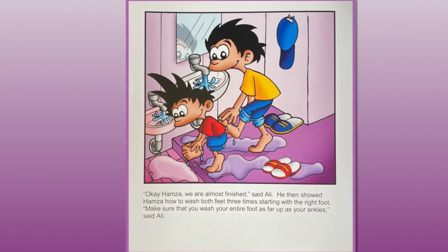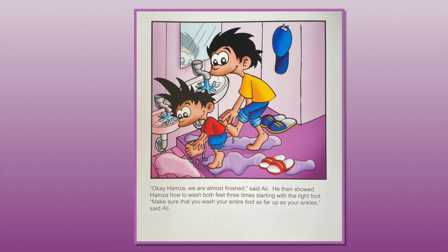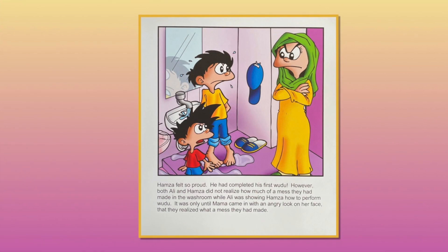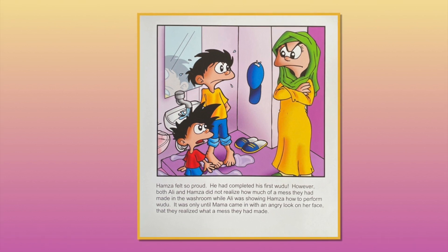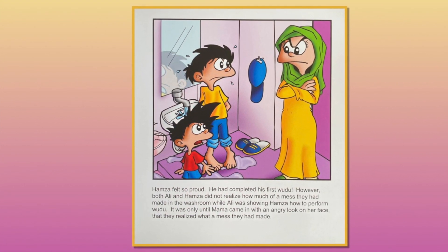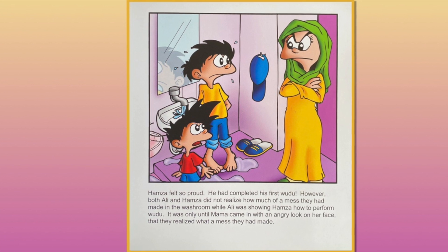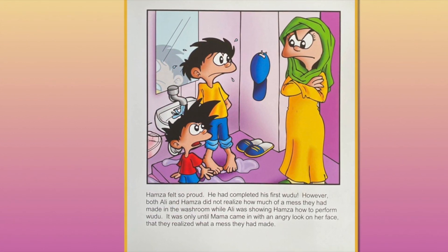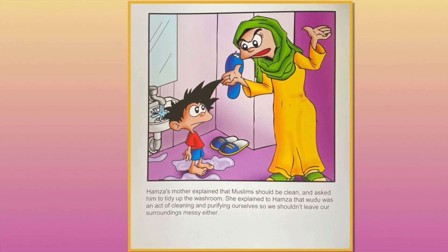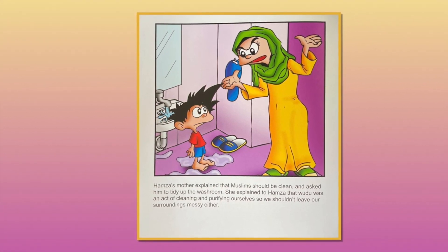"Okay Hamza, we're almost finished," said Ali. He then showed Hamza how to wash both feet three times, starting with the right foot. "Make sure that you wash your entire foot as far up as your ankles," said Ali. Hamza felt so proud — he had completed his first wudu. However, both Ali and Hamza did not realize how much of a mess they had made in the washroom. It was only when Mama came in with an angry look on her face that they realized what a mess they had made. Hamza's mother explained that Muslims should be clean and asked him to tidy up. Wudu was an act of cleaning and purifying, so they shouldn't leave their surroundings messy either.